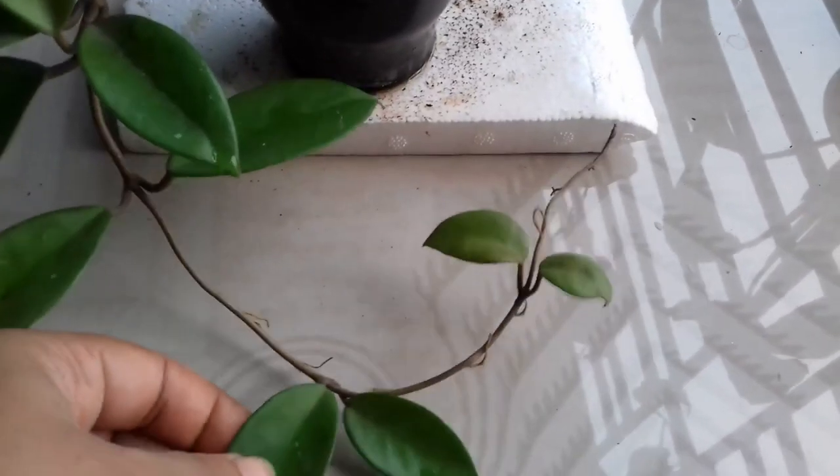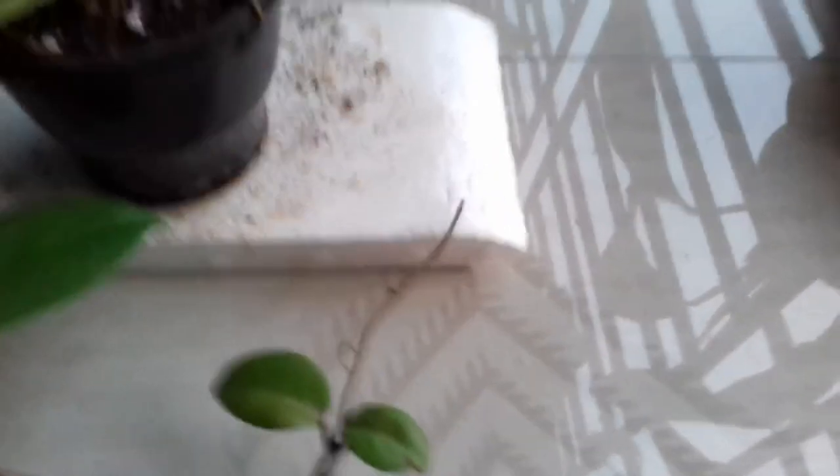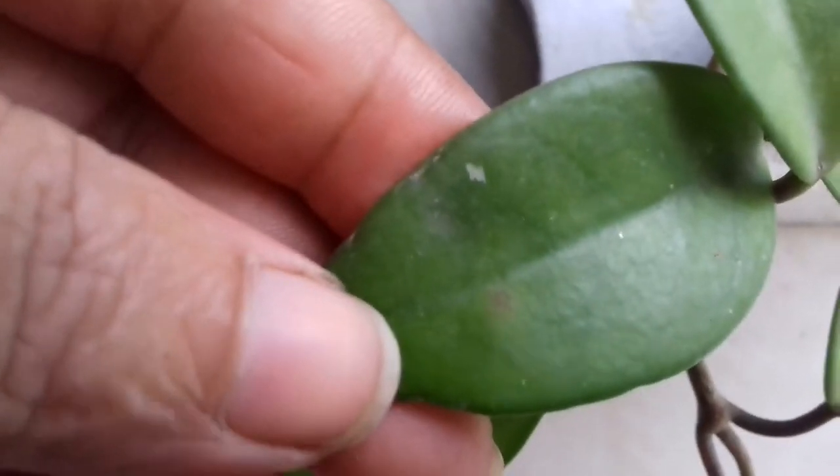The next plant is known as Hoya carnosa, otherwise also known as wax plant. You can see the leaves are quite like succulent leaves. Its foliage is not that attractive but its blooms are really very beautiful. It takes at least three to four years to bloom. This plant also cost me 100 rupees. You can see the leaves are quite thick with white speckles and silver sheen.